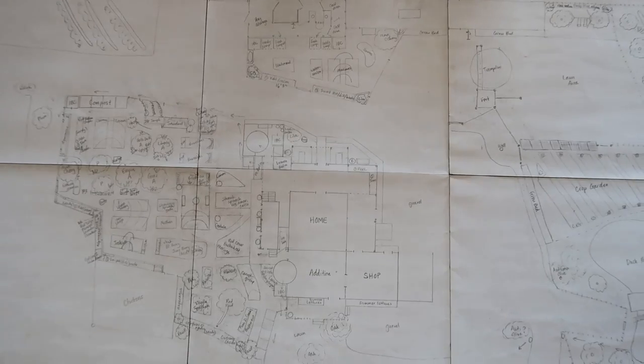I thought the easiest way to do that would just be to look at the paper plans and walk you through them. Our paper plans are nothing fancy — I just taped a few pieces of white paper together. There are lots of eraser marks because we're constantly changing our ideas, fixing things, and learning things. As we learn, we're reshaping the plan, but hopefully this paper plan gives a little bit better perspective on what's going on out there.